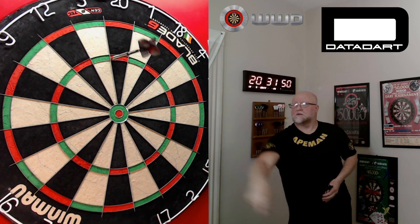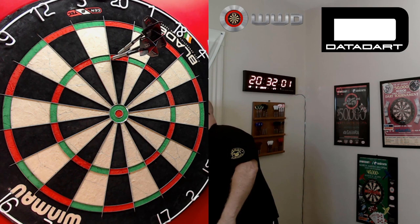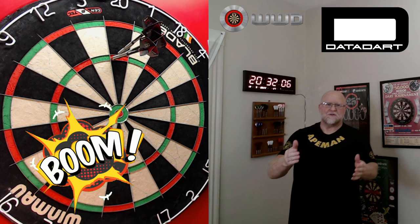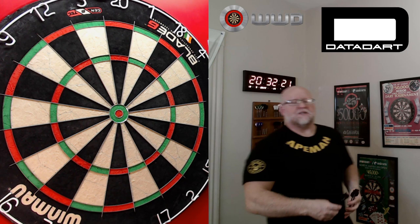Boom — get in there! Not a very aesthetically pleasing one because you can't see all the darts, but I'll yank them out here. First one in the left-hand corner, the next two kind of stacked right on top of one another. Well, there it is guys — great place to end the video. We're going to do a close up of that 180 I just hit.